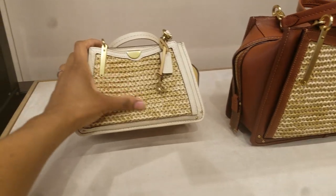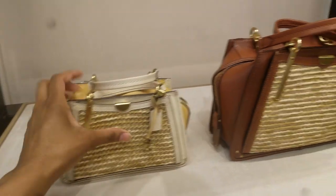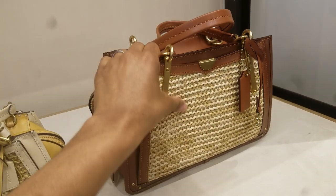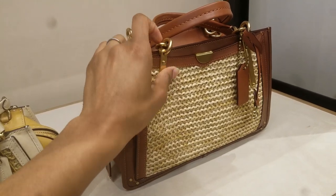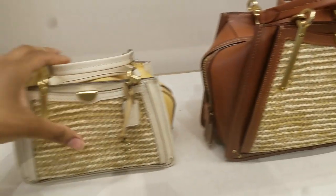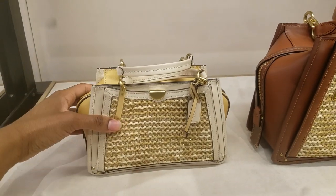Here is the straw. Very soft — super soft. It feels like fabric, like an actual fabric, but it's gotta be straw. It's way softer than what it looks like it should be.